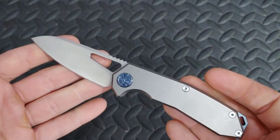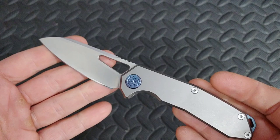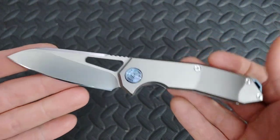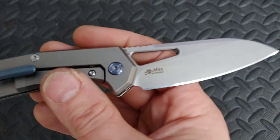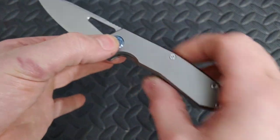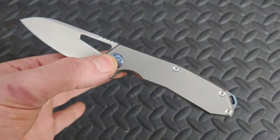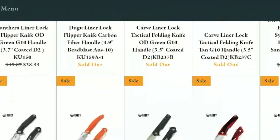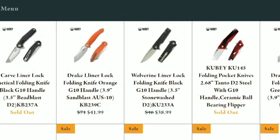Bang Needs Knives, I'm Jared. My lovely wife Cara is at work, and in this video we are doing the full review on the Kubi Vagrant, designed by Max Kachouk. The blade steel is AUS 10 with a titanium frame lock handle. Let's get into it.